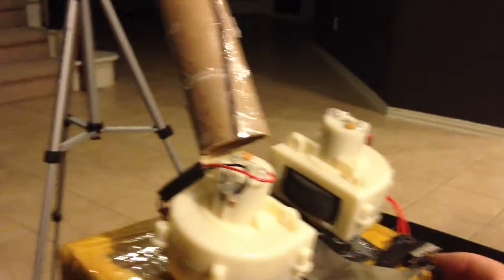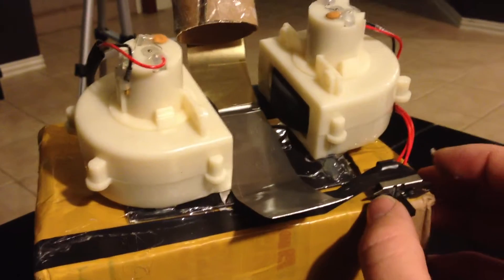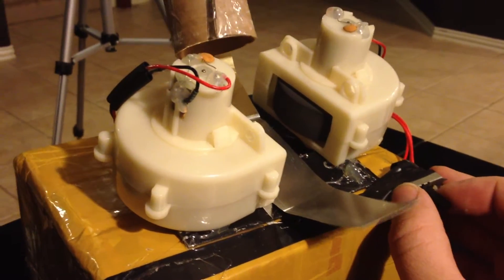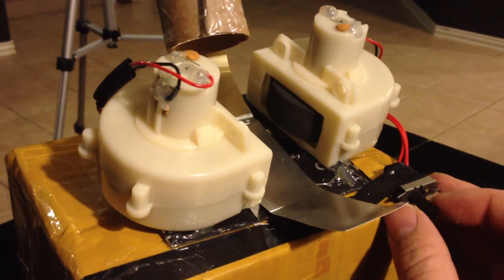It's just put together with hot glue just to show the concept. It's a ping pong ball shooter. This is my little idea. It's running off just four double-A batteries.